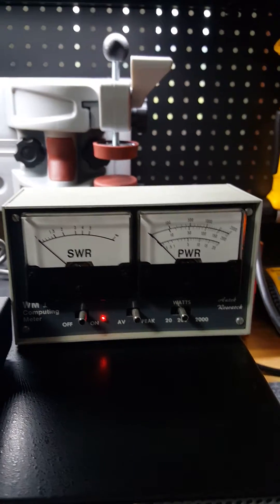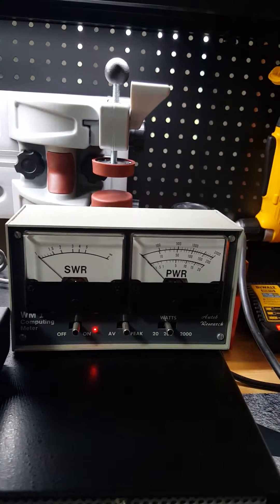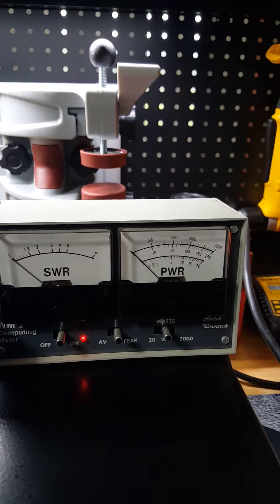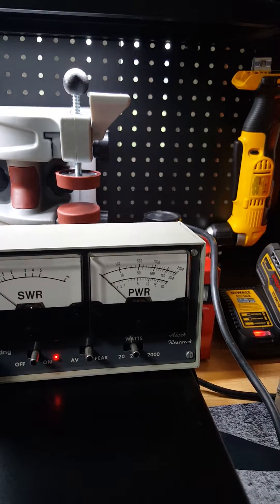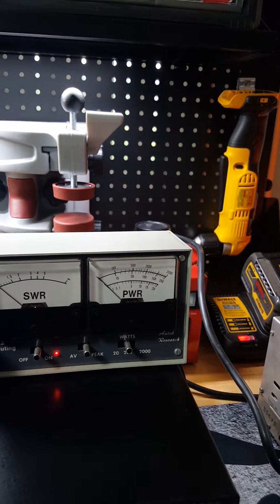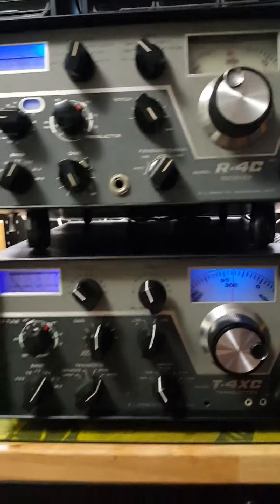This right here is an Autek SWR and power meter. These are really hard to find and you're going to pay some money for them, but they are just great for monitoring your antenna SWR and your power. I have it switched to the middle in the watts setting and set for peak power — it goes up to 200 watts, but the top indicator shows it'll go up to 2,000. I have a couple of Heathkit amplifiers that this thing is going to get its use out of once I get those hooked up. One is fully refurbished and the other is going to be getting refurbished.